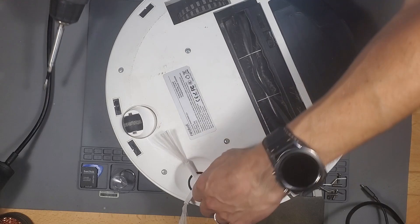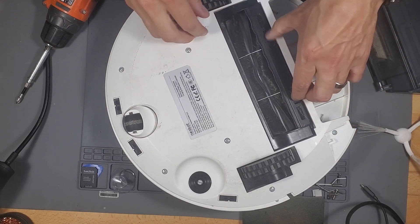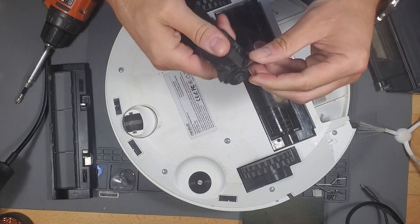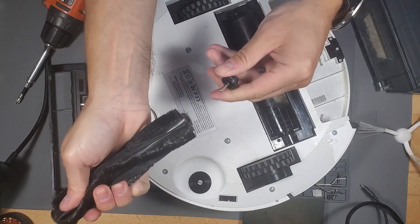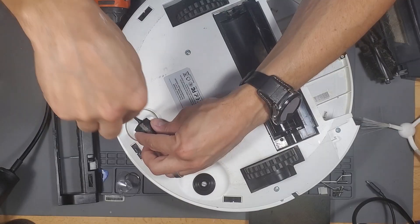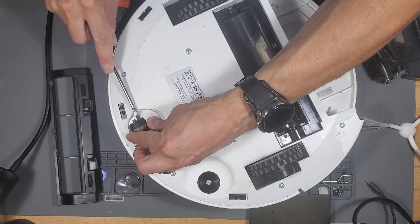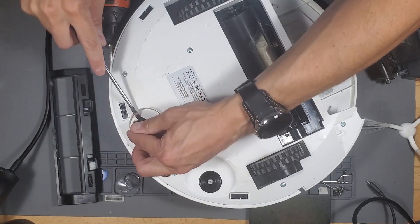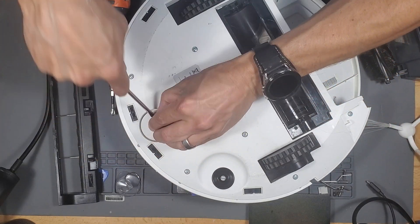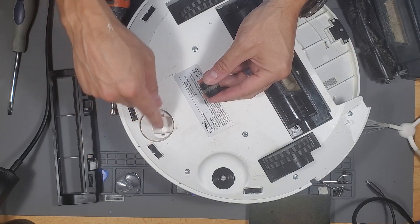Now let's go ahead and open it up. We should remove all the brushes first. Sometimes you have to remove these right here on the side — they should pop off. See, this removes that and you get all the hair off like that. It's important to maintain these brushes. Actually remove this, but be careful not to hurt yourself. There we go. You'll be able to remove all that hair, and you can look for hair underneath here too.